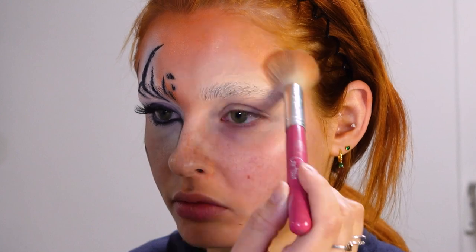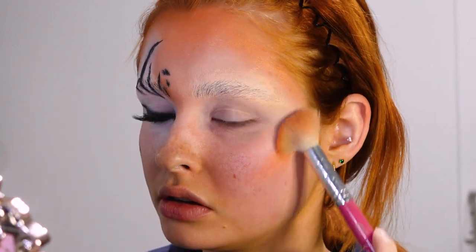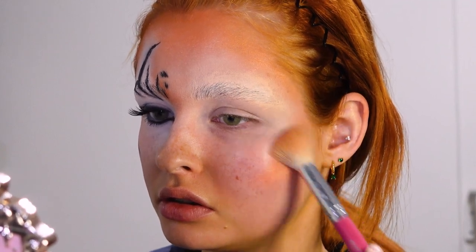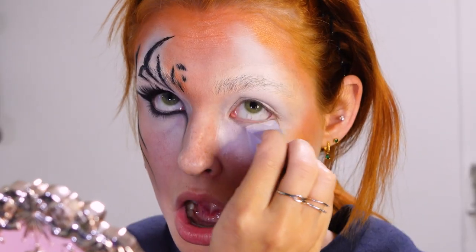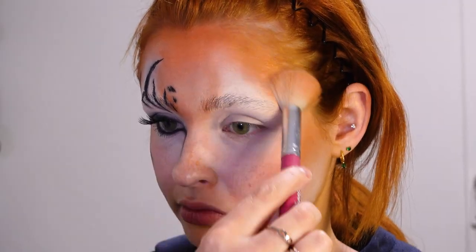Then I start contouring my face with a very very orange blush, really concentrated on my forehead and on my cheeks. Then I'm gonna try to outline the white parts of the face, which is the lower jaw and around the eyes. Then I'm contouring a bit more with a darker orange shade.